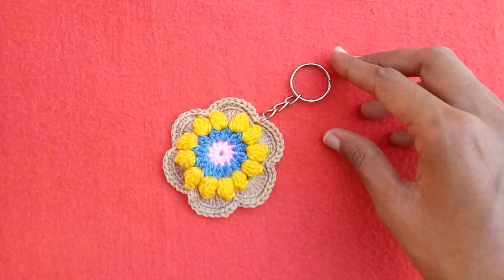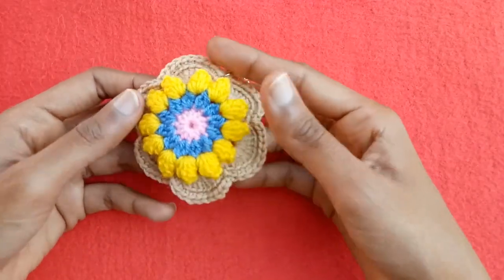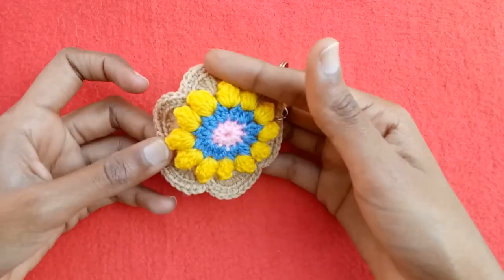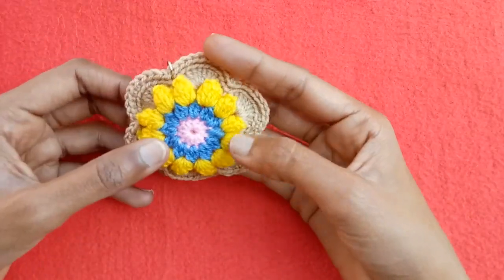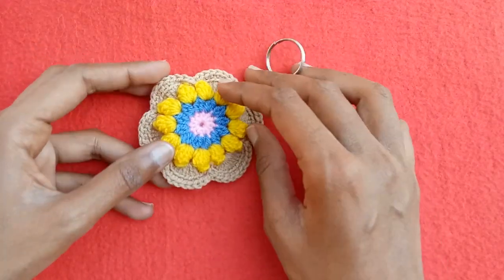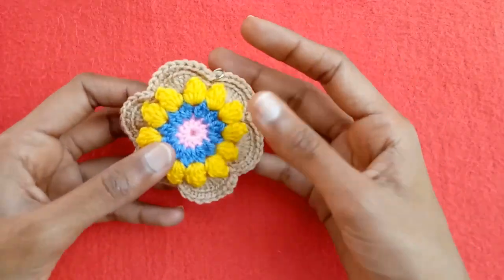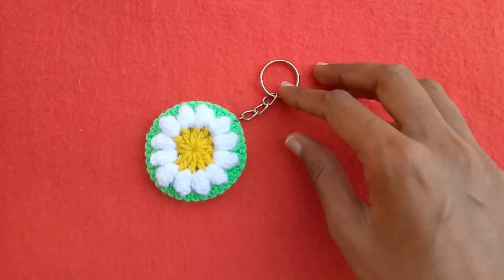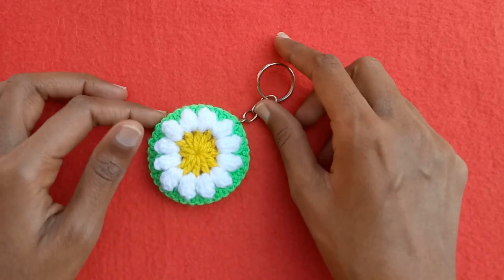The next pattern is a little bit larger-size crochet flower having five rounds in it. This one is made with three or four different contrasting colors, and the tutorial video is also available on my channel — you can check it out. I have also converted it into a key ring. This is the back side of this flower — a very attractive and beautiful pattern. You can convert these kinds of things to use them in different crochet projects.